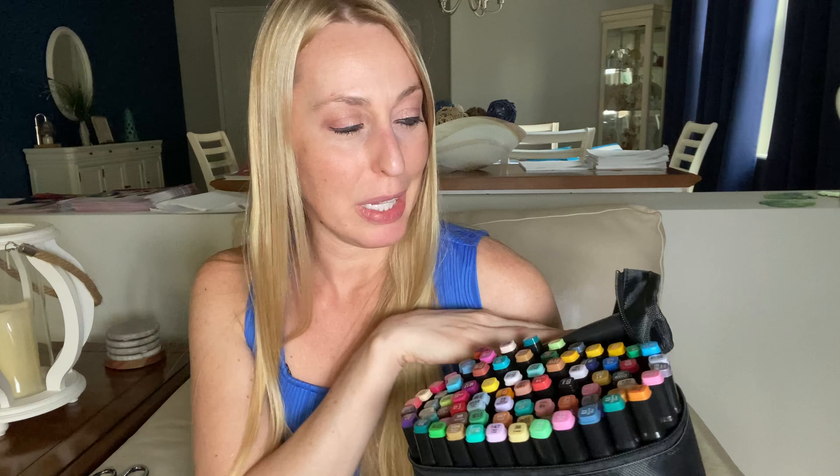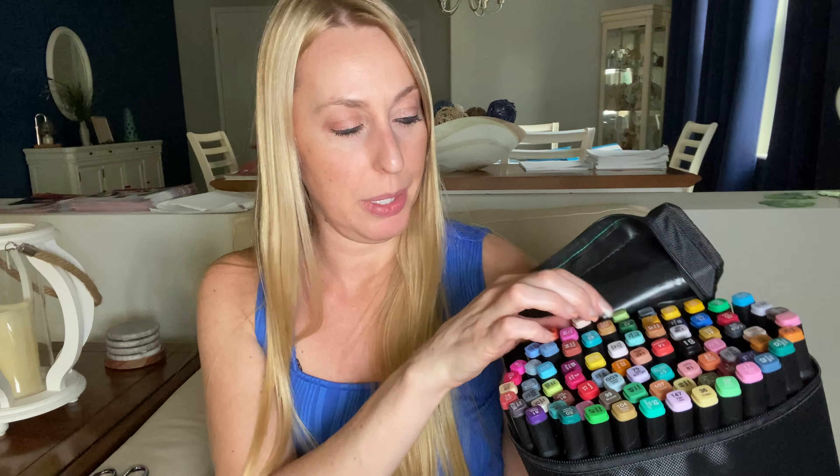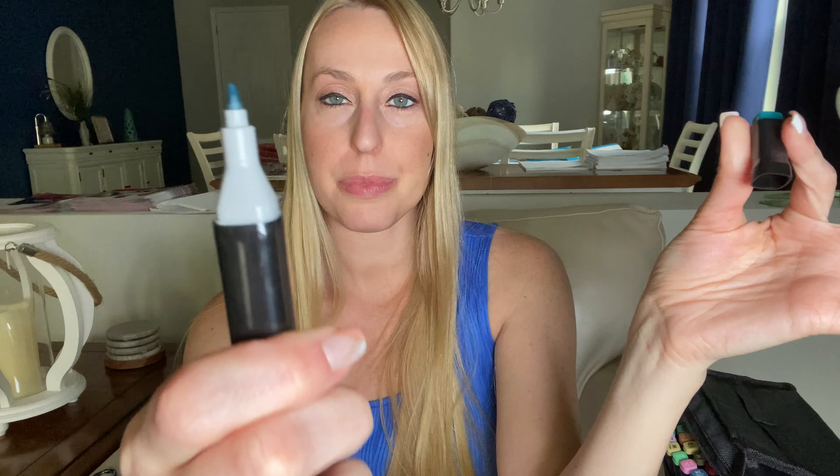I'm going to do a little picture with them just so you can see what they look like and how they look. They're double-sided — you've got more of a broad tip and then more of a fine point.